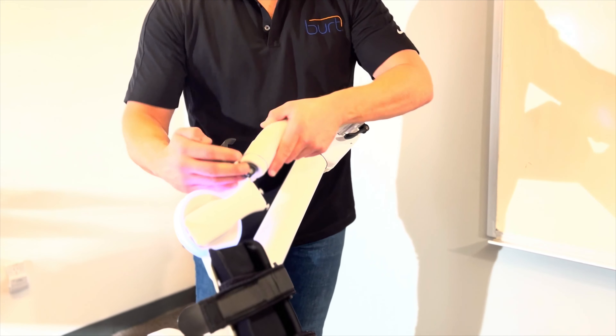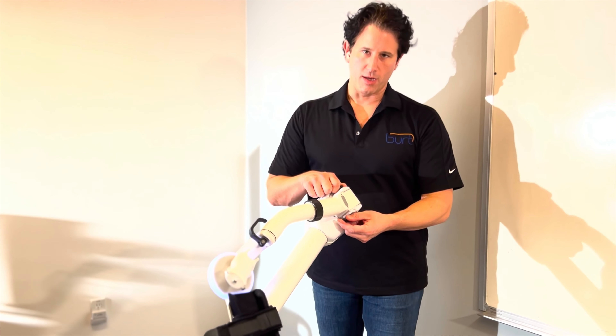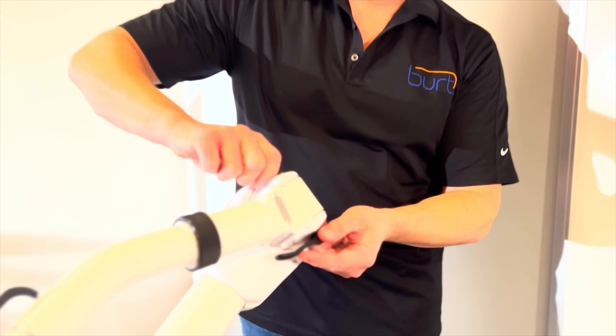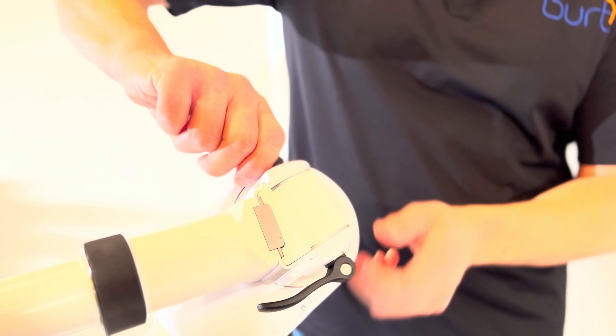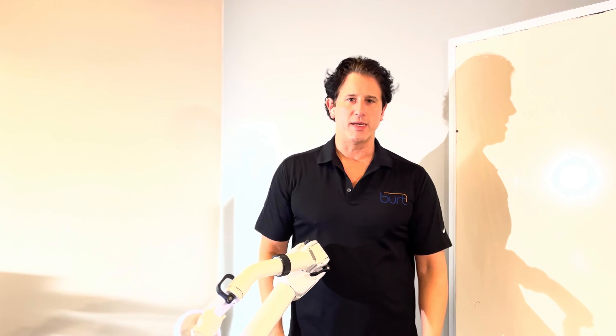One final thing is, when you switch these from left-handed to right-handed, when you're using this lever here at the elbow, you might want to tighten it every once in a while. This is like a screw right here — just hold it and tighten it. Because over time that'll get loose, and if the patient's using it, it'll come out and you'll get that yellow error message.